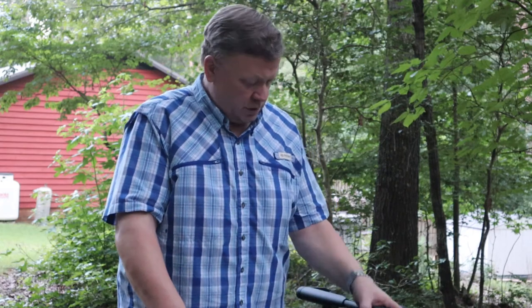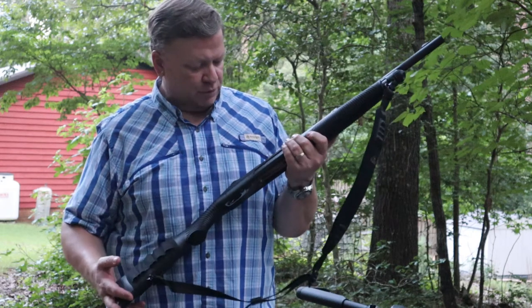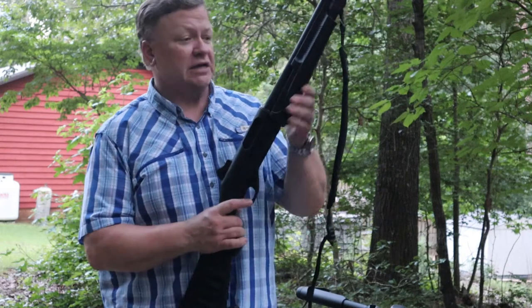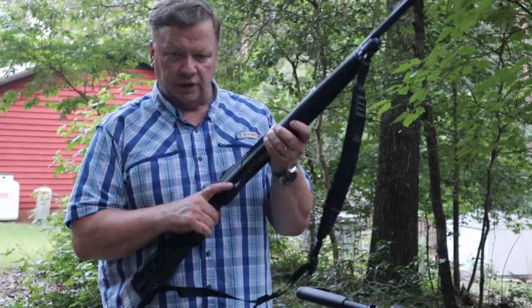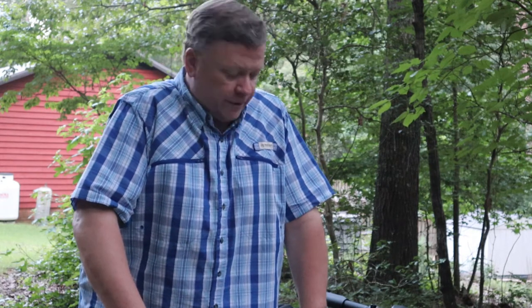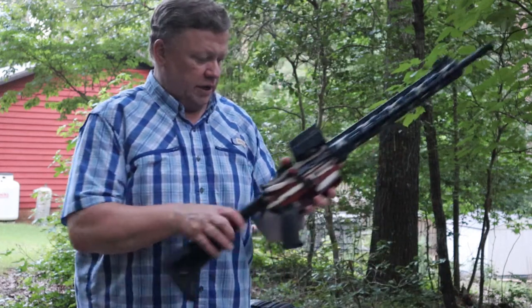If you wanted to go with something more along the lines of a shotgun for home defense — which is a great option — the Benelli Nova Tactical chambered in 12 gauge would be an excellent choice. This one has an 18-inch barrel with ghost ring sights and is a really good gun. You could load it with either buckshot or slugs depending on your preference for a home defense round.